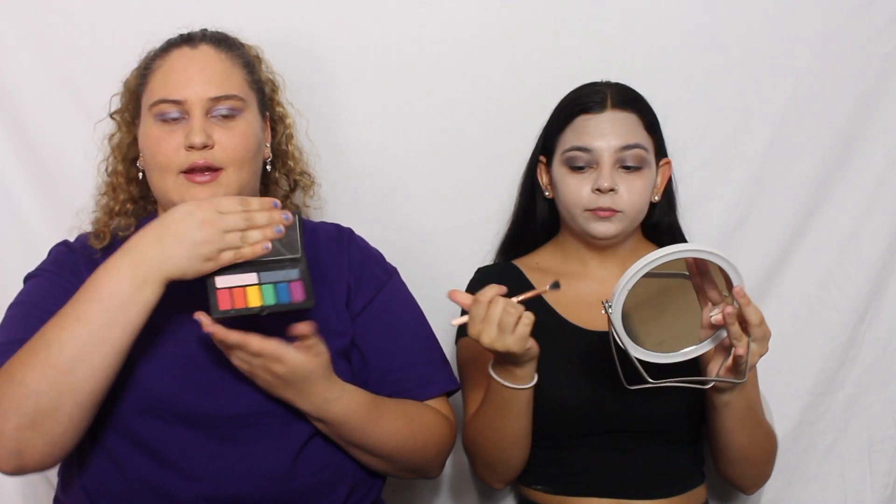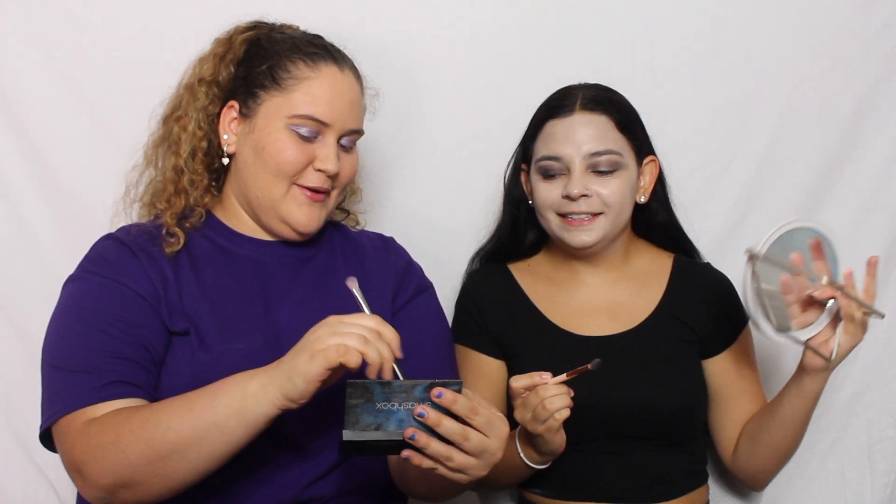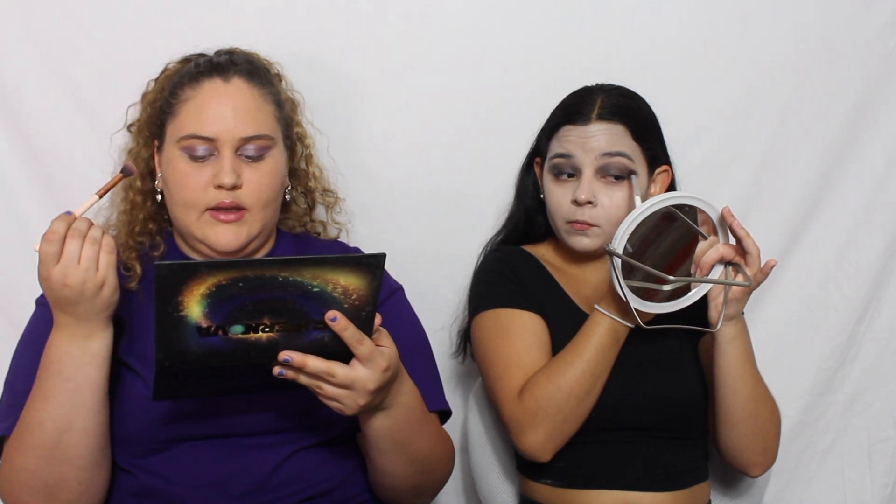I'm going to go in with my Smash Box Bold Eye Palette. I'm just going to use this pink color called Stormy. I decided I'm not going to use pinks for it because they're not showing up nicely with the purple. So I'm just going to blend more with the purple colors I talked about before and fix mine.